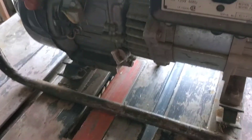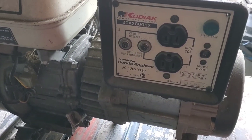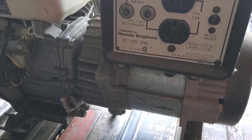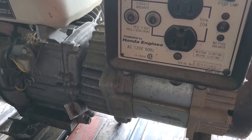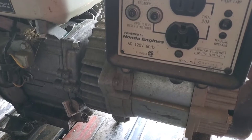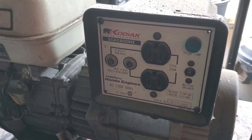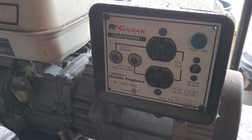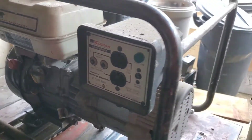This is a Kodiak SGA 2800-watt generator. It's good for 20 amps at 120 volts. We used to use this on the race team to power our welders and whatnot during the race car.